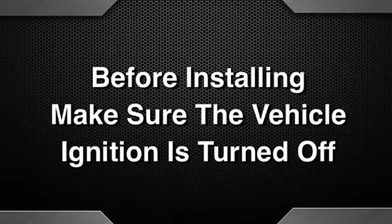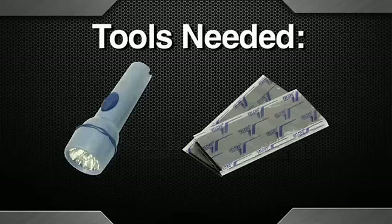Before installing the Hypertech Interceptor, make sure the vehicle engine and ignition is turned off. Tools needed for installation are a flashlight and the provided Velcro strips.